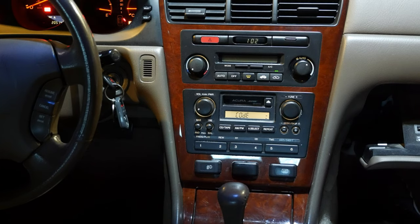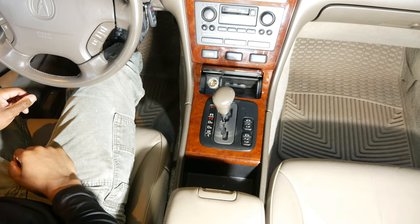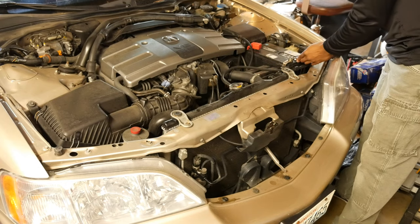Alright, so that didn't work. What we're going to do now is go ahead and pull the stereo and see if it may be defective. To get started, I put the key in the ignition and shifted the car into neutral. Next I popped the hood and disconnected the negative battery cable.